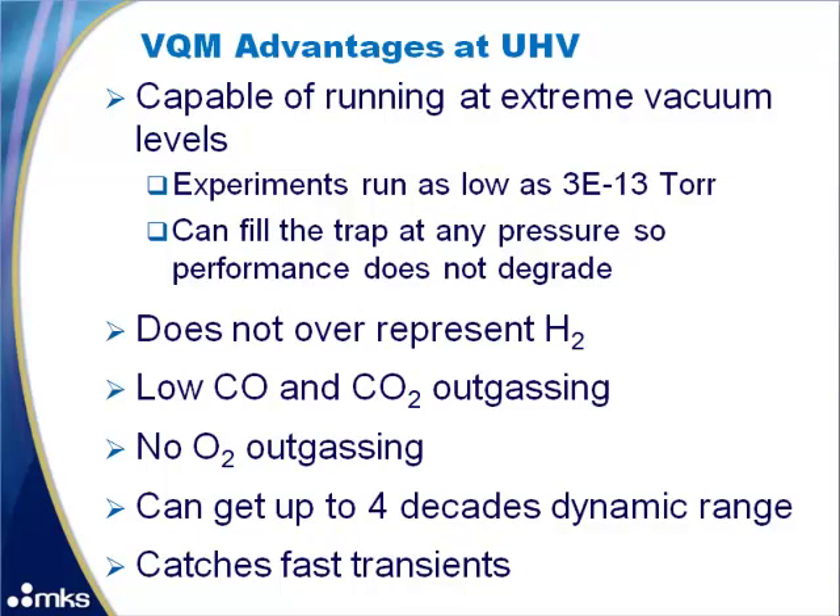We have run experiments at pressures as low as 3E-13 torr. The reason it performs so well in these conditions is that the sensor uses an ion trap which is filled at all pressures. There is no loss of performance as pressure decreases, unlike a quadrupole RGA. VQM does not over-represent hydrogen, has low CO and CO2 outgassing, no oxygen outgassing, a dynamic range up to four decades, and can perform a 1 to 135 AMU scan in 85 milliseconds.